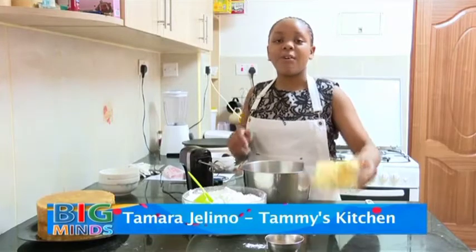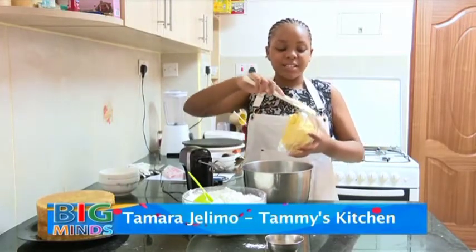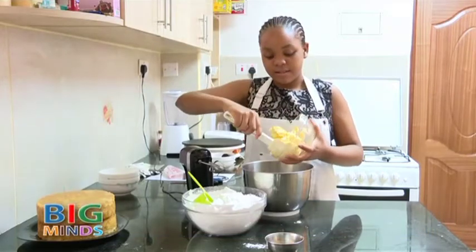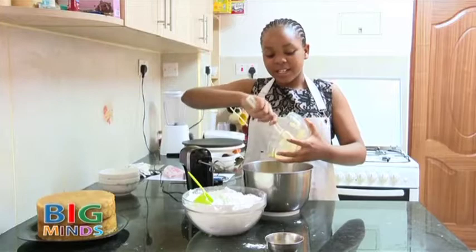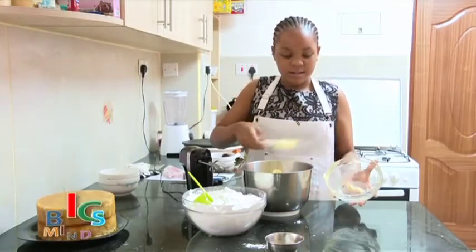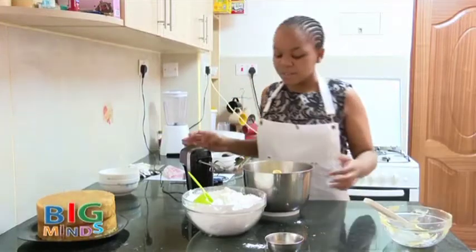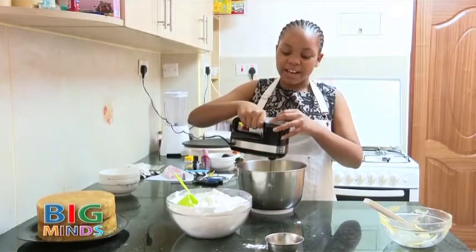First we are going to make our cream, which is combining all these 3 ingredients. We are going to put the margarine into our mixing bowl and beat it for a few seconds just to get it more airy.